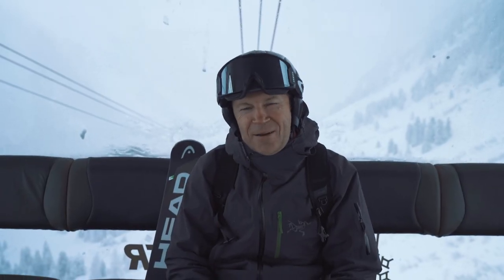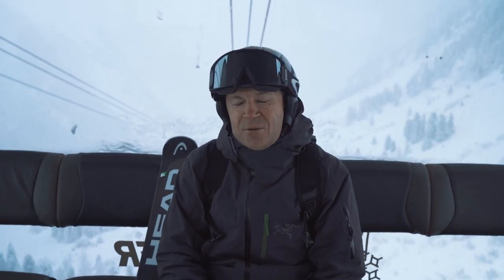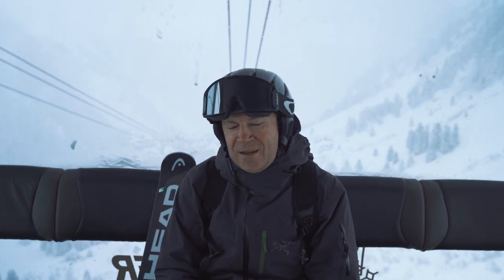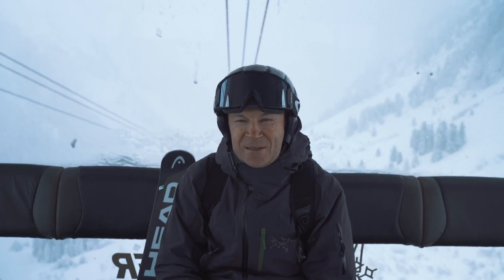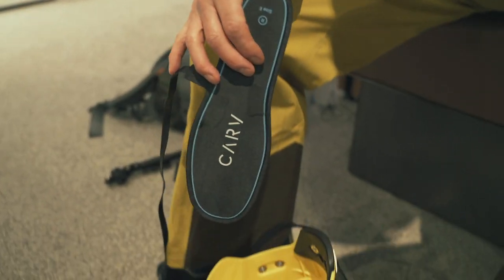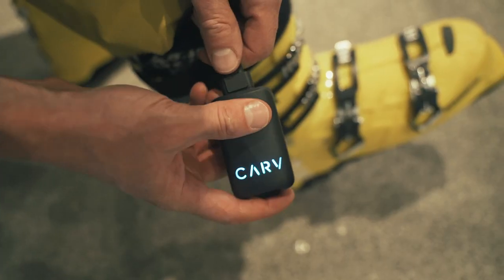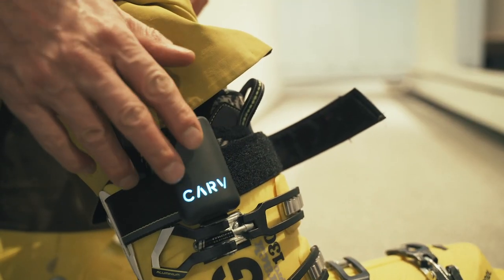Hello, my name is Keith Perry. I'm a journalist for Mirror Online. I'm on the Stubai last year in Austria to test a new device called Carve, which is a digital ski coach that works through a series of 48 sensors in each of your ski boots, and it gives you real-time feedback about your skiing.